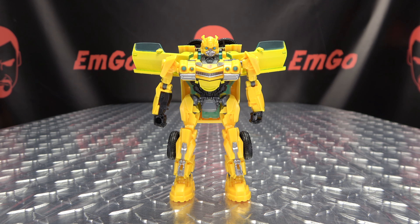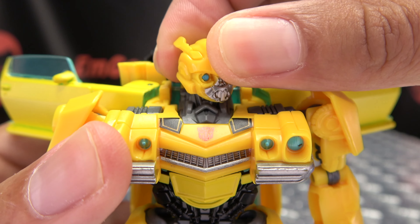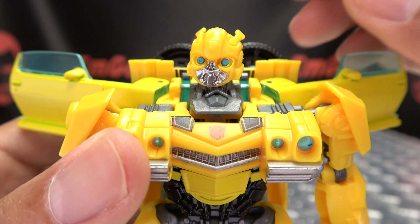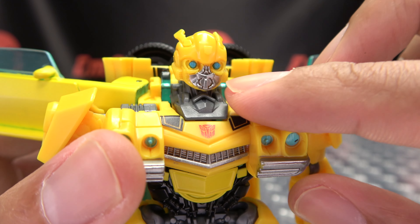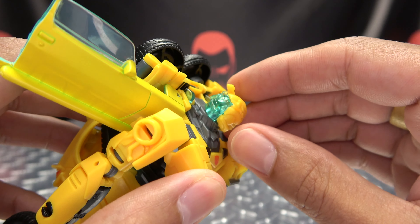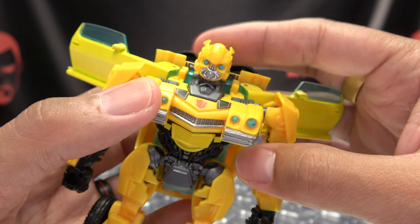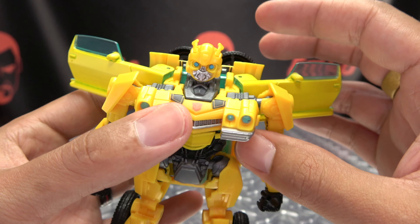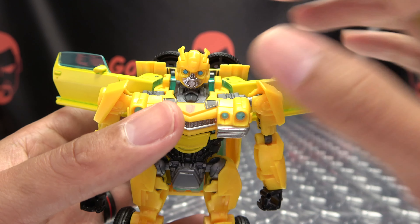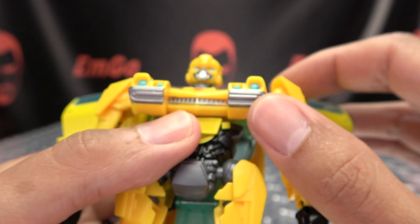Moving right along, here we have the mainline Bumblebee from Transformers Rise of the Beast in his robot mode — he is packed in robot mode. Let's get in close and take a look at the noggin. It's a nice head sculpt, unfortunately not as much paint as one would like. This is one of my main gripes. You have some silver on the face, nice blue for the eyes, but that is it. The back of his head is done in transclear plastic, but the eyes are painted, so it renders any light piping pretty much null and void unless you have a really bright light right up against the back of his head.